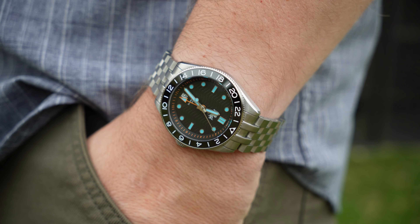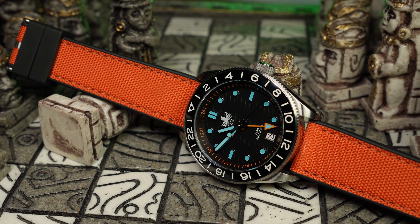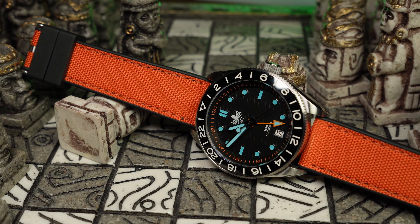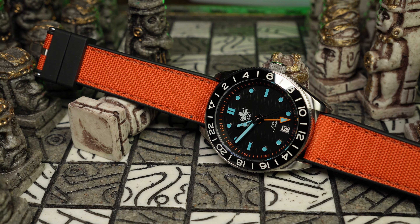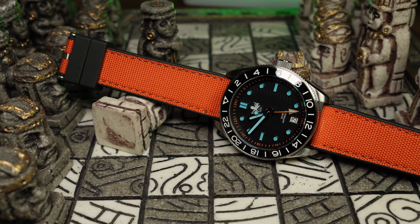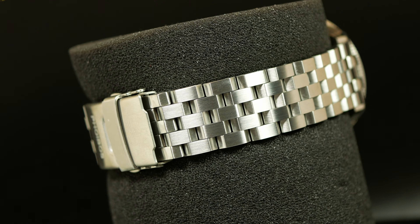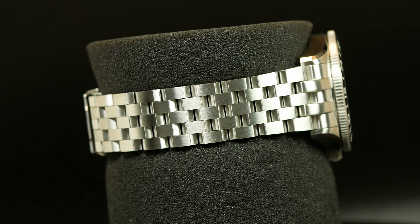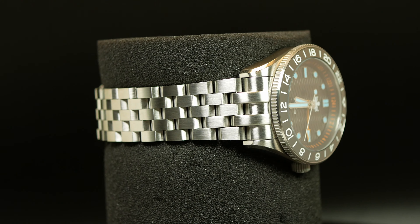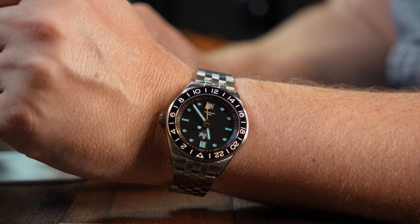I should point out that it's a pretty tight fit with some aftermarket straps — there's not much clearance between the spring bar and the case, so some of the thicker straps out there won't quite fit. And if you look at the engineer-style bracelet with all these little moving angles, it can make it a little bit of a hair ripper. I didn't have too much of a problem with that, but if it's something you're susceptible to, just be aware of that.